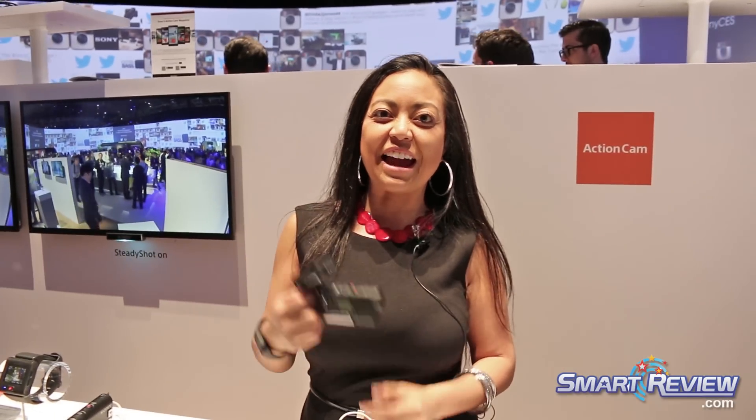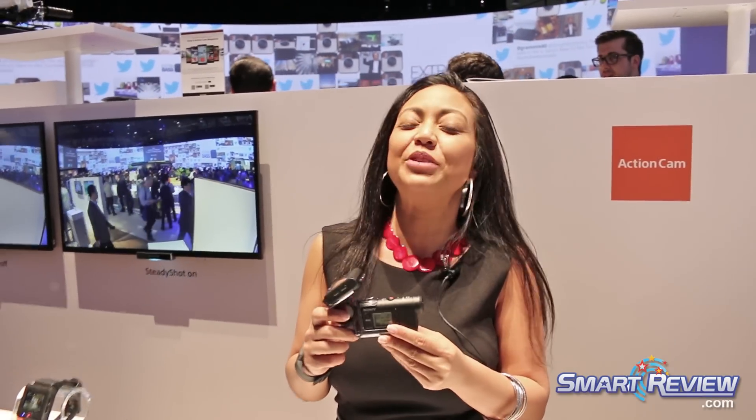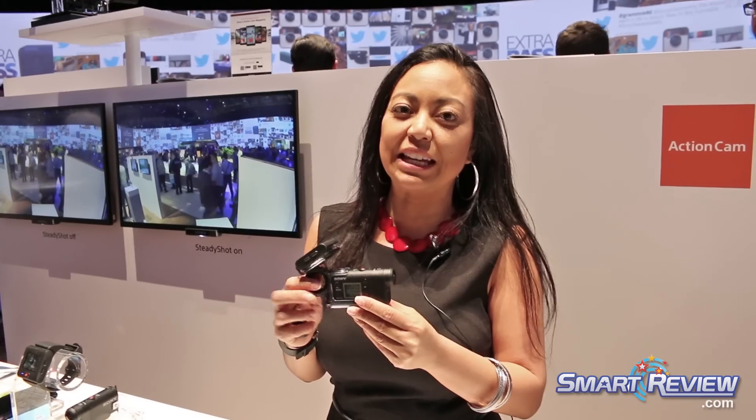Hi, this is Christina with Sony and we are showing the brand new action cam, the AS50 at Sony's CES 2016. This is a brand new entry level product in our action cam line.